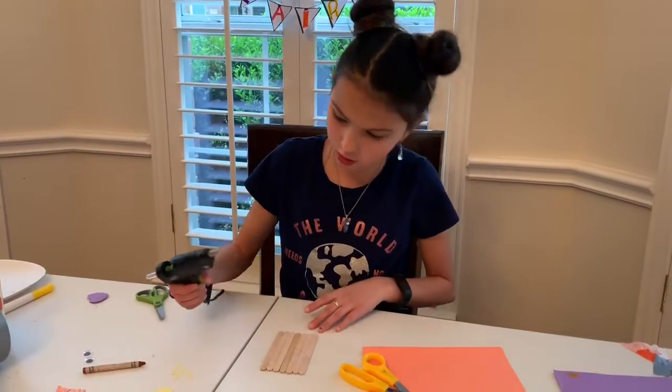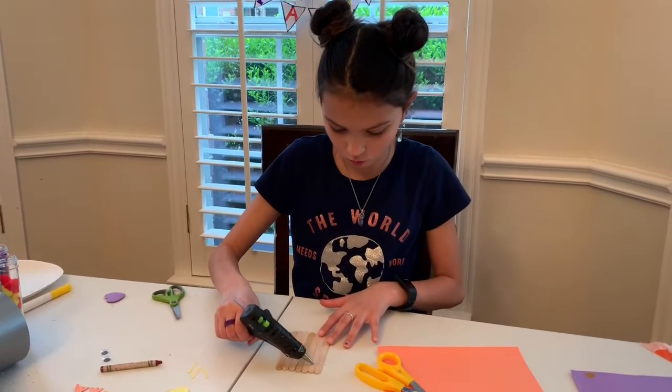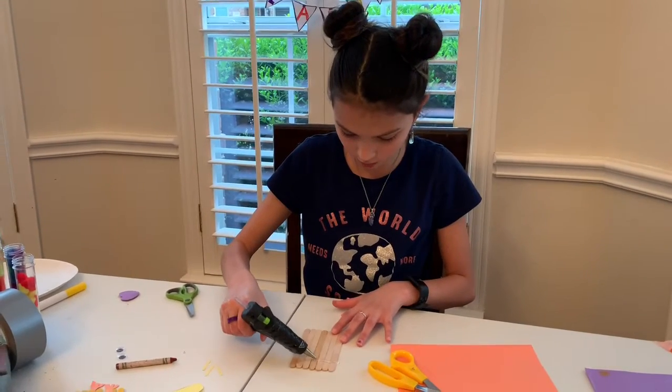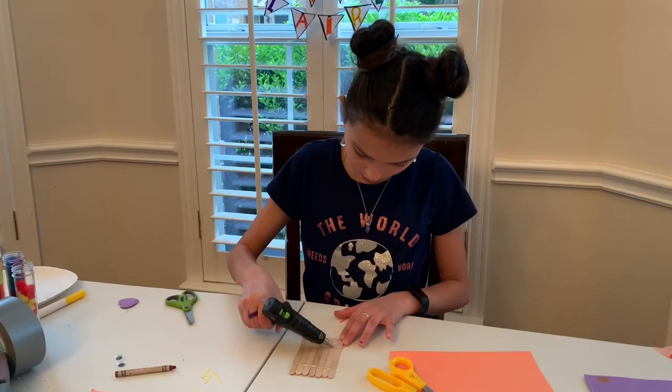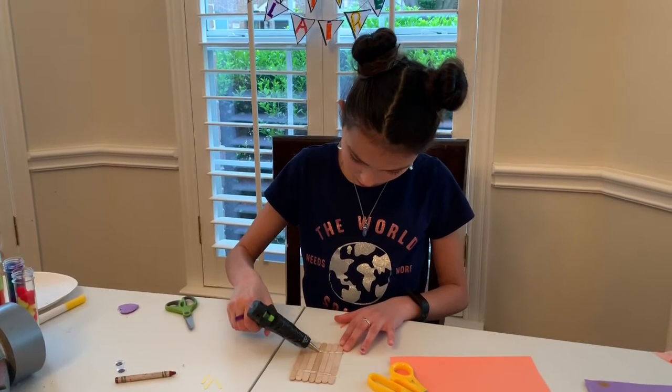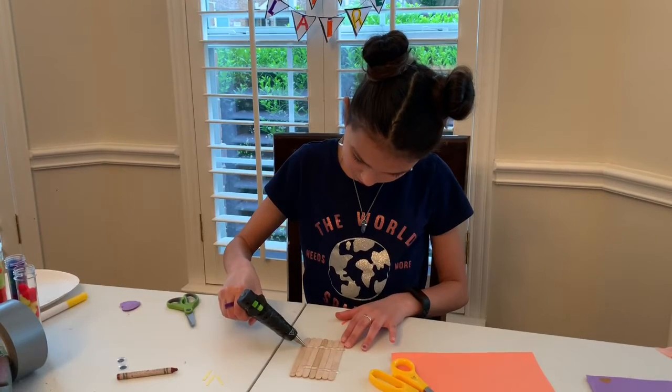So now that your glue is dry, you are going to take one line of hot glue and put it on the bottom, and one line of hot glue on the bottom.